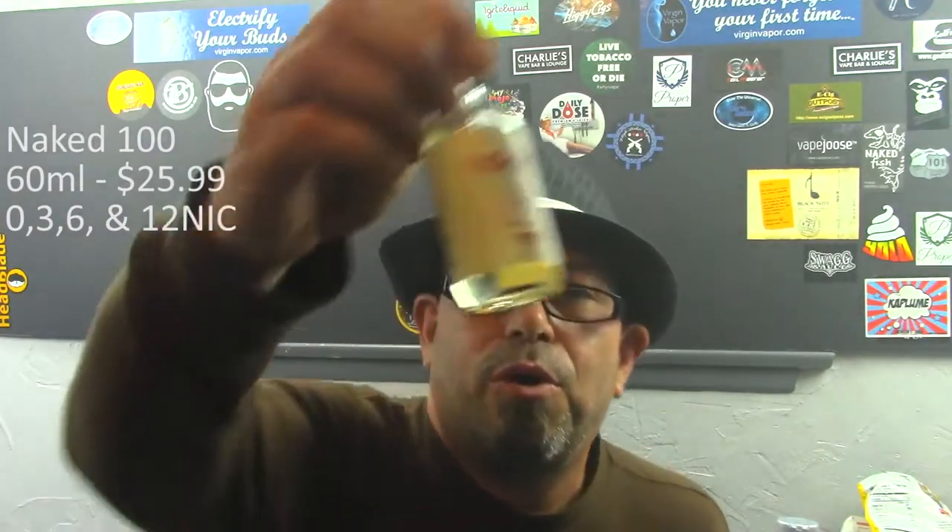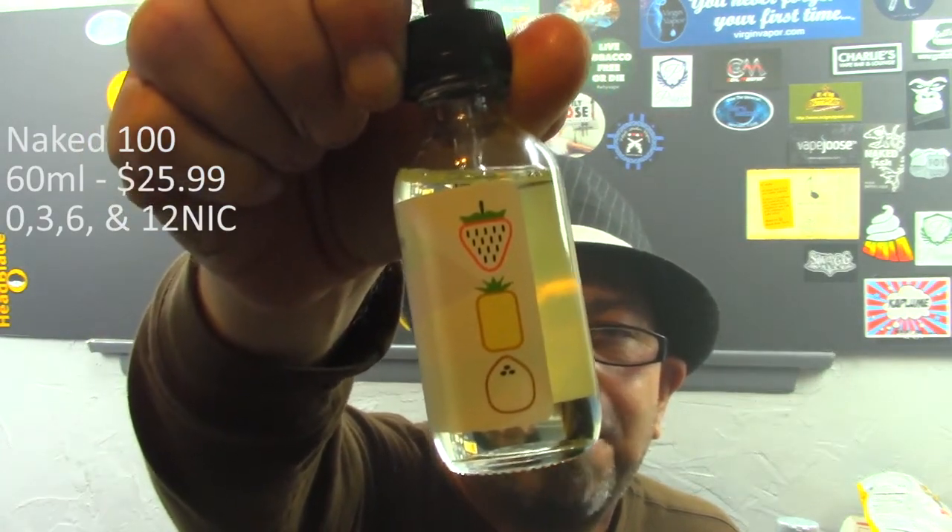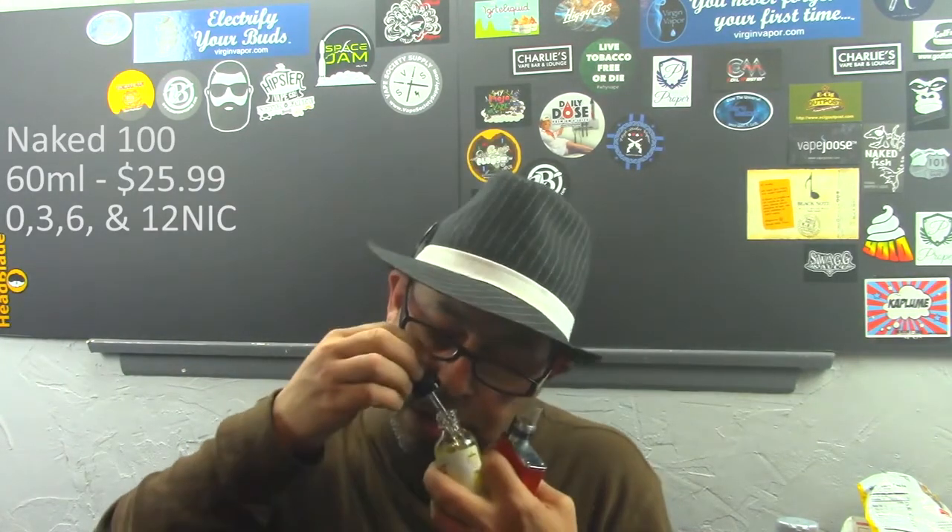The final flavor I'm going to go over is Lava Flow. As you can see on the side, it's got strawberry, coconut, and pineapple — another really interesting combination. This one doesn't really have the creaminess that the other ones have. When you open it up, I'm mostly smelling the strawberry right up front; pineapple is also there, and the coconut is very, very faint. I think that's what helps balance this flavor out because pineapple can be a little strong sometimes. I've got this one on my Dark Horse Mini with a Clapton build at 0.42 resistance, 70 watts. Let's see how she vapes.